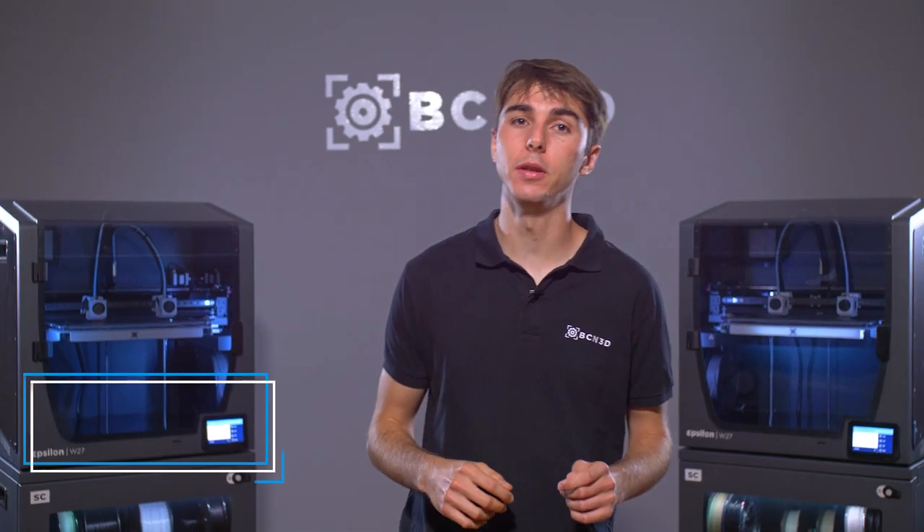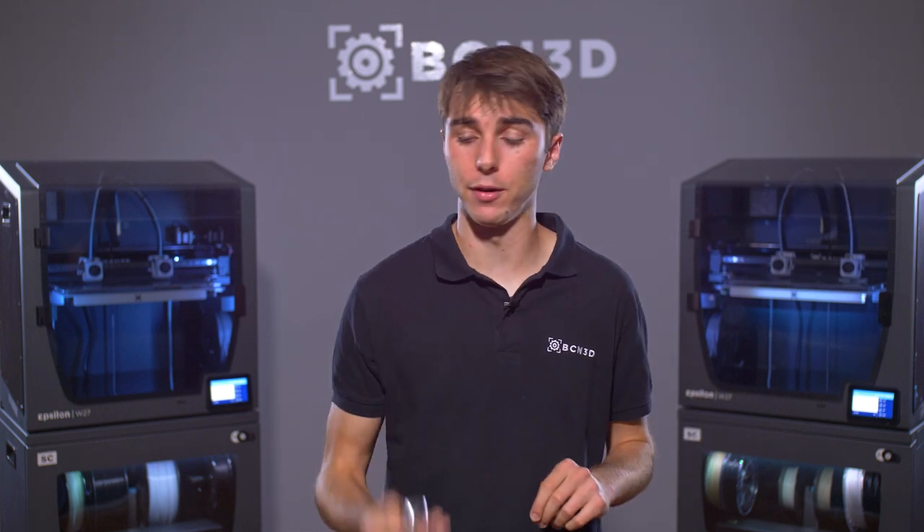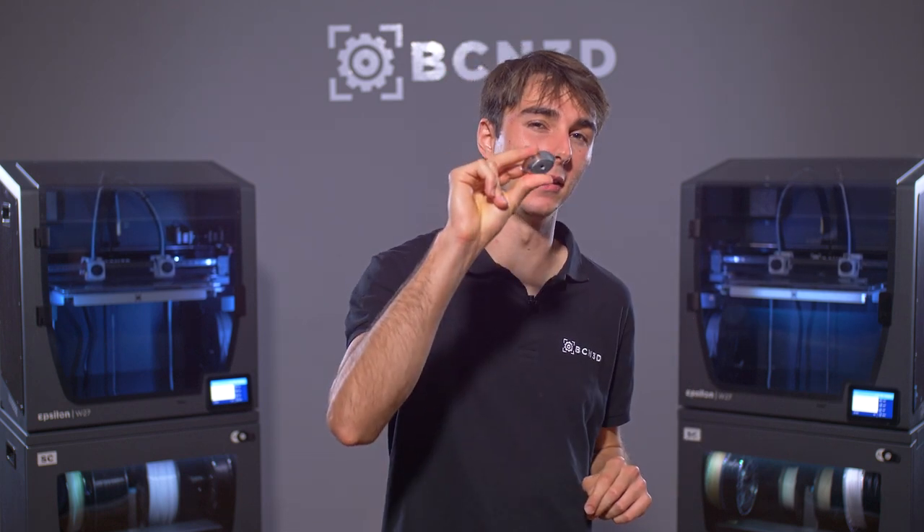Hi, I'm Ignacio Guardia, Technical Support Manager here at BCN3D, and this video is Metal 3D Printing made easy. There really are just three simple steps between you and having a 3D printed metal part like this one.